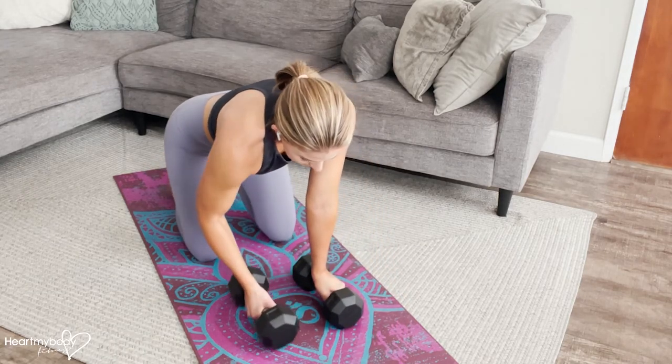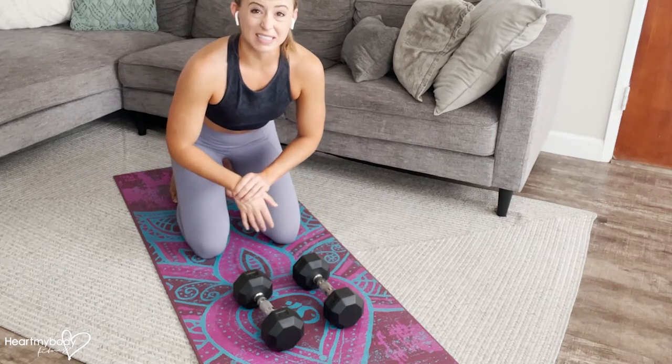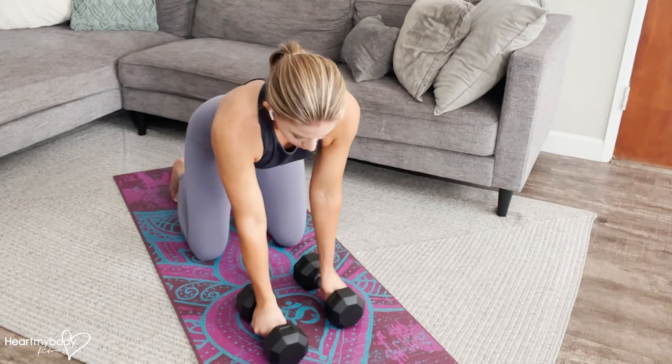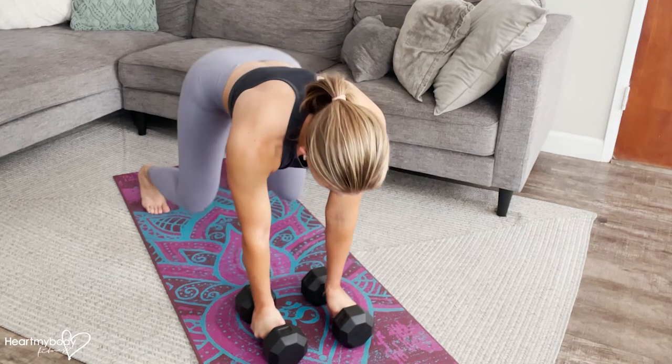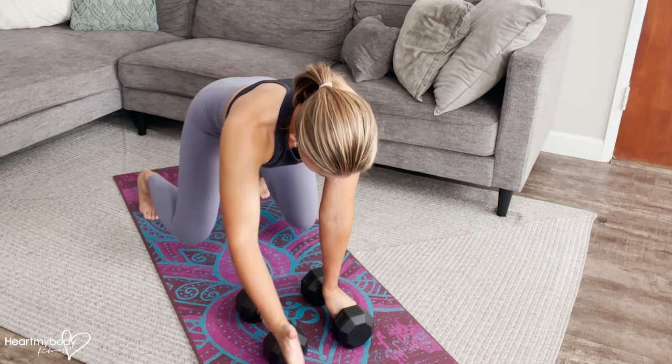If your hands being flat on the ground causes any wrist pain or the wrists start to tire, feel free to hold on to dumbbells to keep your wrist in a more neutral position as you go into this exercise.